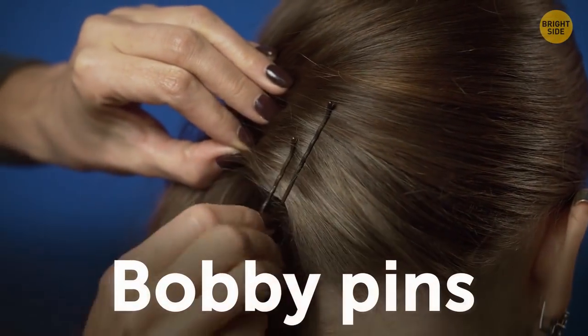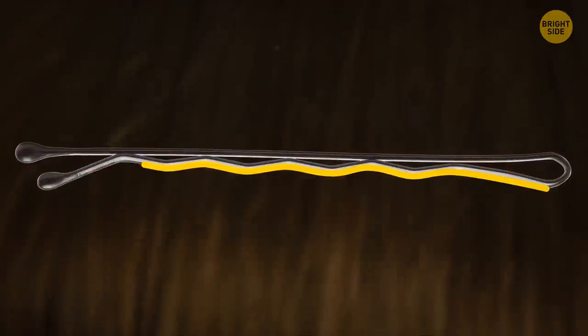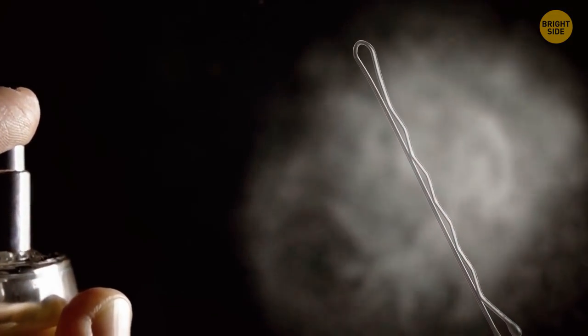Most people use bobby pins upside down. The zigzagged part goes closer to your scalp — the texture keeps the hair and pin in place much better. And give your pins a spritz of hairspray before putting them in; they'll grip better.